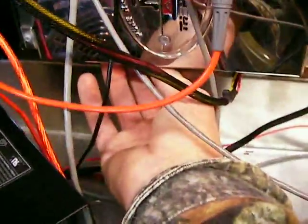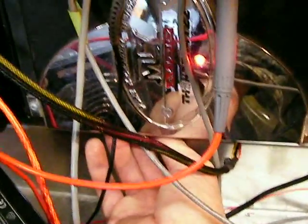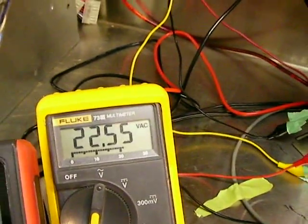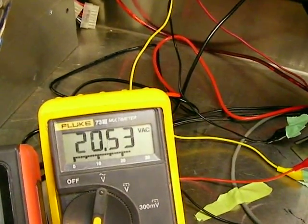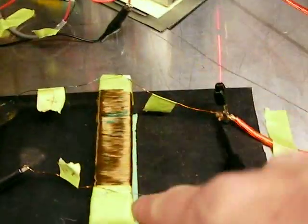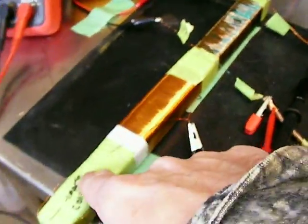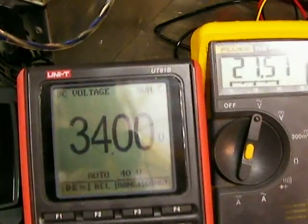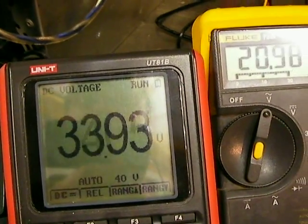I've got a bridge rectifier right there. I'm going to reach under and turn the gain knob on the amplifier — watch the voltage. The voltage coming out of the car amplifier is now 21 to 22 volts. The voltage on the back side of the bridge rectifier, going through these coils I made right here, is 34 volts.